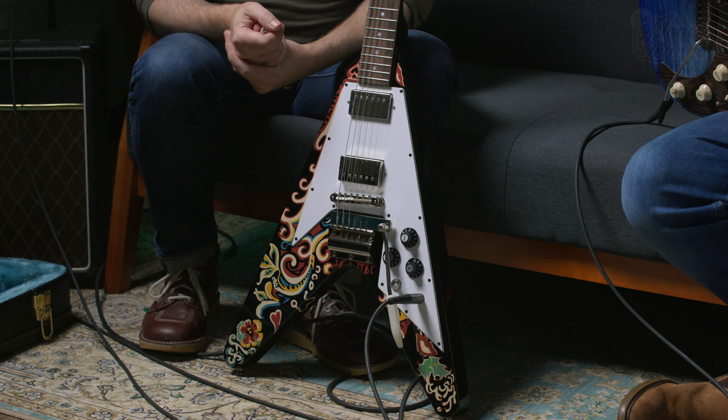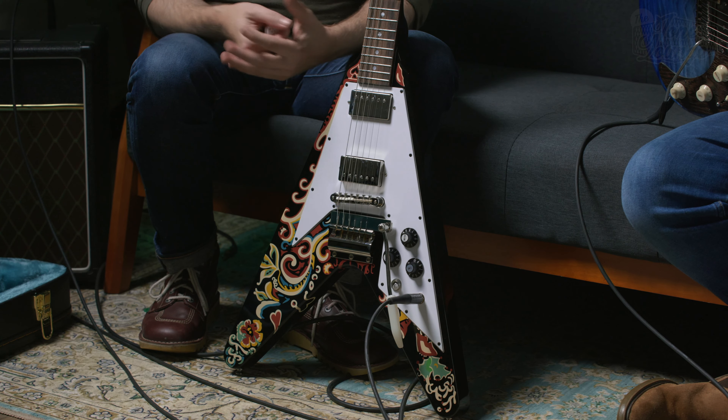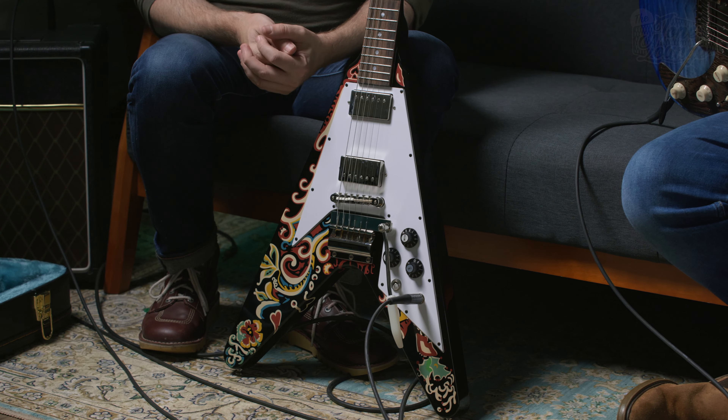Hey, I'm Jamie with Guitarist Magazine, and I'm Richard, hi. Today we're doing a deep dive demo on the Jimi Hendrix Love Drops Flying V by Epiphone, inspired by Gibson. There's a bit of a back story on this one, so bear with us while we tell it, because it's quite an extraordinary story.